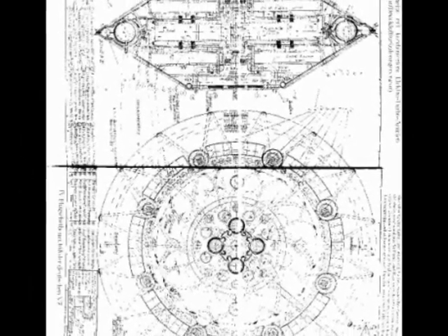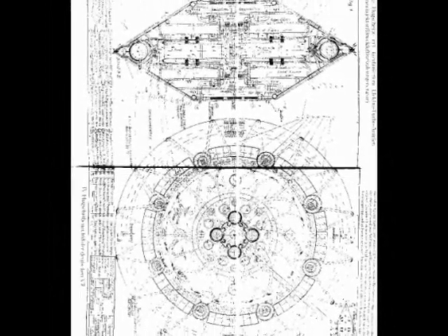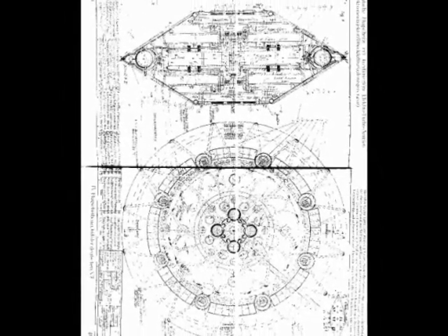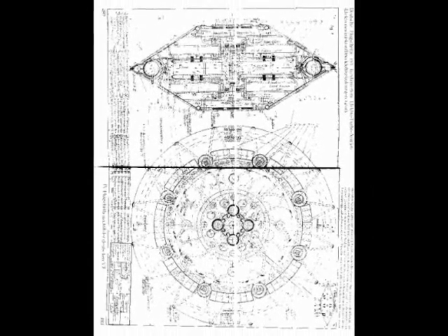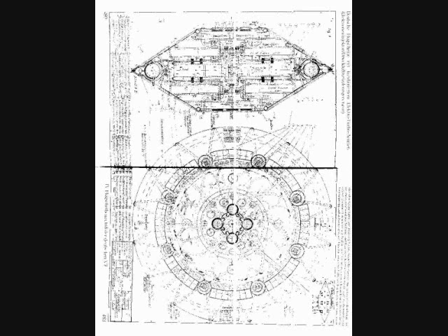If you look closely you can see there's spirals — a vortex spiral inside the center on the lower part. Here it is highlighted for you so you can see it better. Now here it is normal again. As you can tell, it's a spiral shape inside the UFO, and that would explain what I'm talking about better. Now onto the coil inside the UFO.